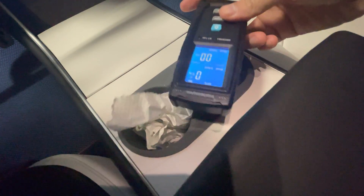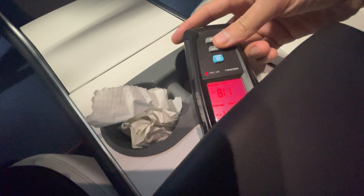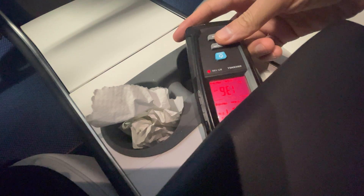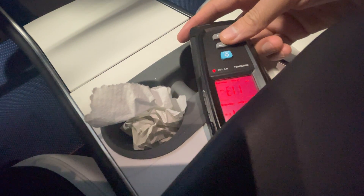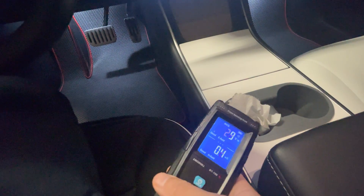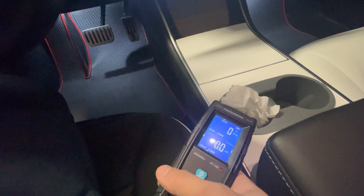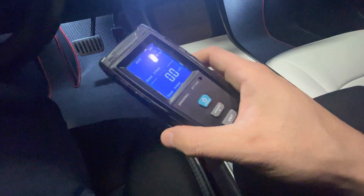There's a card reader back here — and this does emit some EMF where the key card is placed. But you're usually not exposed to that because you don't have any flesh there, unless you're opening up the armrest.